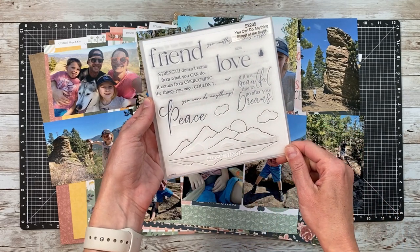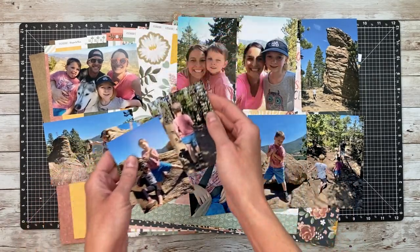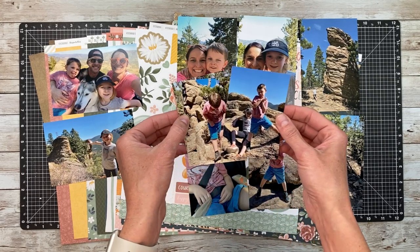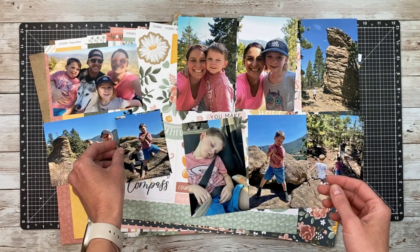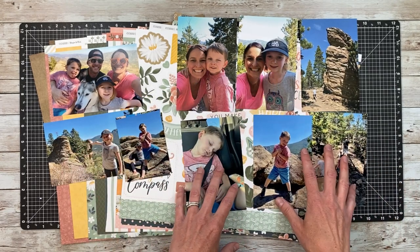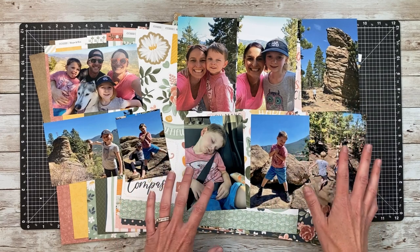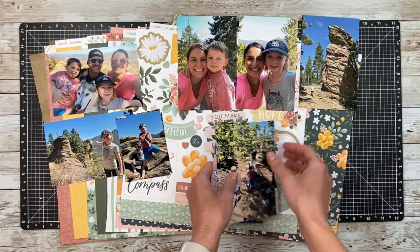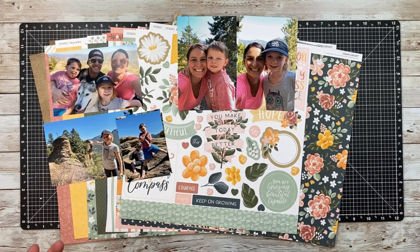I'm going to incorporate that stamp in my layout today and show you a couple of techniques that I love. We're going to use flip flaps to fit three photos in one photo spot, and then we're also going to introduce a pocket plus insert that will allow me to add four extra photos. So those extra photos I'm going to set aside because we won't need them yet.